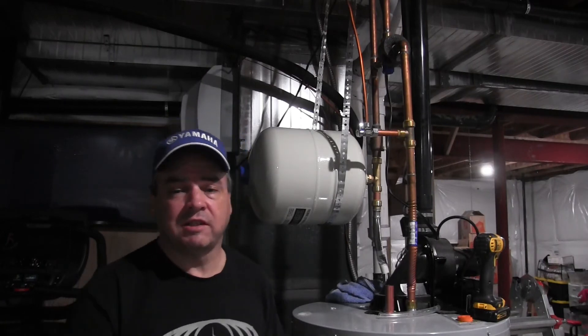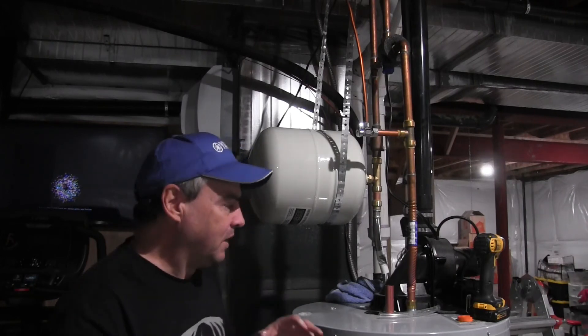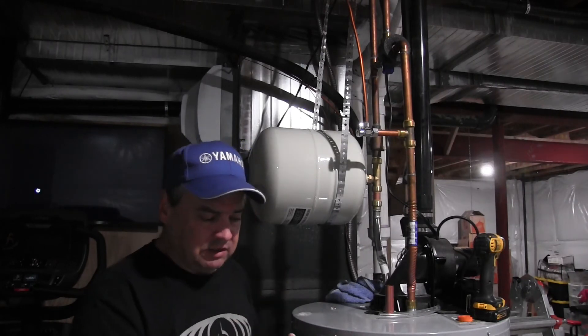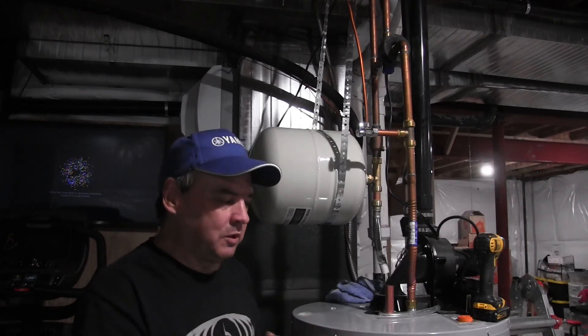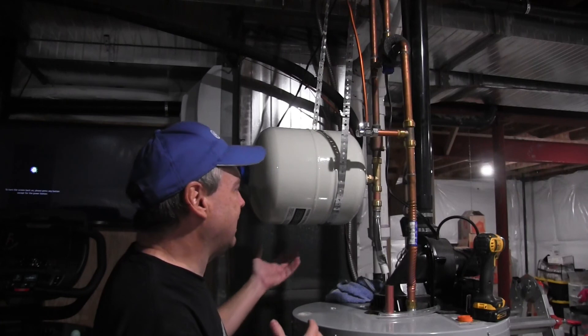Some questions you guys might have: I chose a five-gallon tank. A 2.5 or 2.1-gallon tank probably would have been sufficient for my use, but I went one size larger. One, because the price difference was only about $10; and two, the water volume can expand anywhere from 2% to 9% depending on how hot it is and atmospheric pressures. With a 50-gallon tank, a 2.1 would have worked, but I wanted to give myself a little extra margin. So I went with the larger tank — only about $10 more.